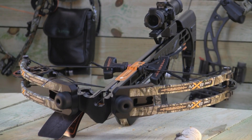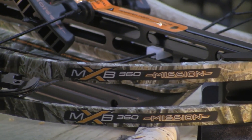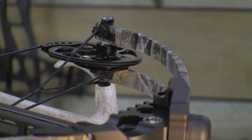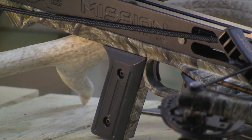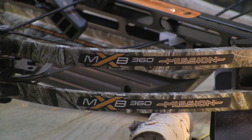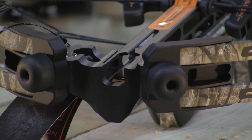The specifications for the MXB360 include: speed up to 360 feet per second, physical weight 6.55 pounds, width 19.5 inches, length 35 inches, power stroke 14 inches, draw weight 100 to 125 to 160 pounds, finish is Lost AT Black, and bowstrings are Zebra Hybrid.